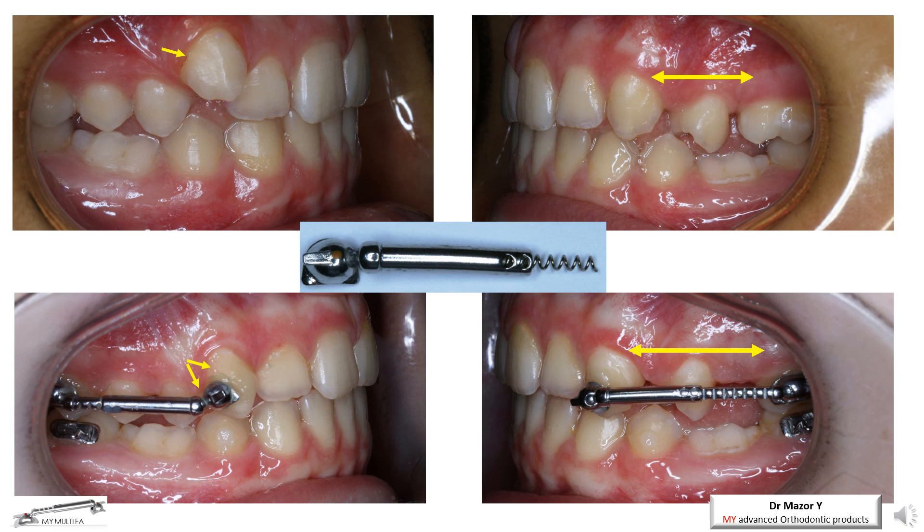The excellent control of the teeth movements provided by the Multi-Appliance is clearly shown in the following photos as well — the Class 2 correction and canine position improvement vertically and horizontally. Please note the canine joint function allowing easy and controlled movement with no side effects on the arch or posterior teeth, which prevents excessive vertical height opening. On the right photos, we can see the Class 2 improvement and the space opening required for the premolars.